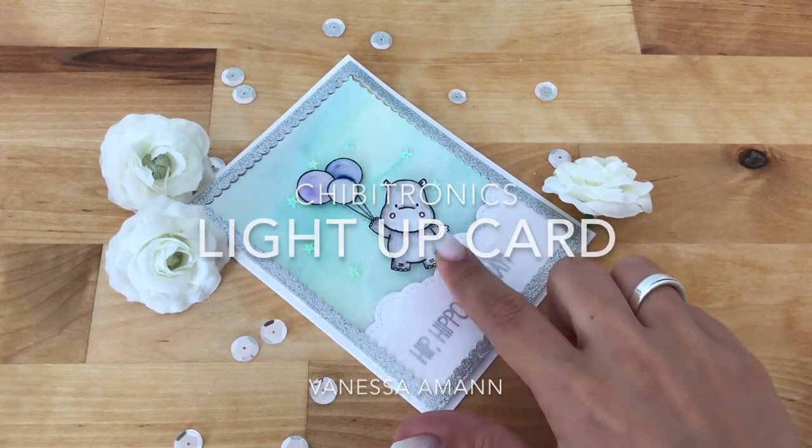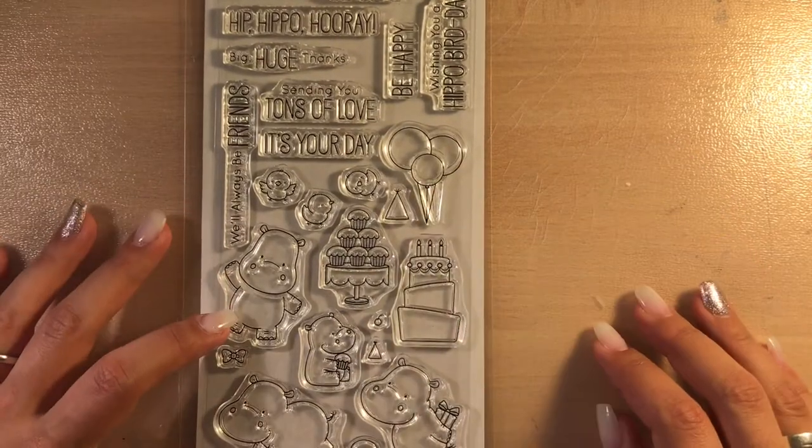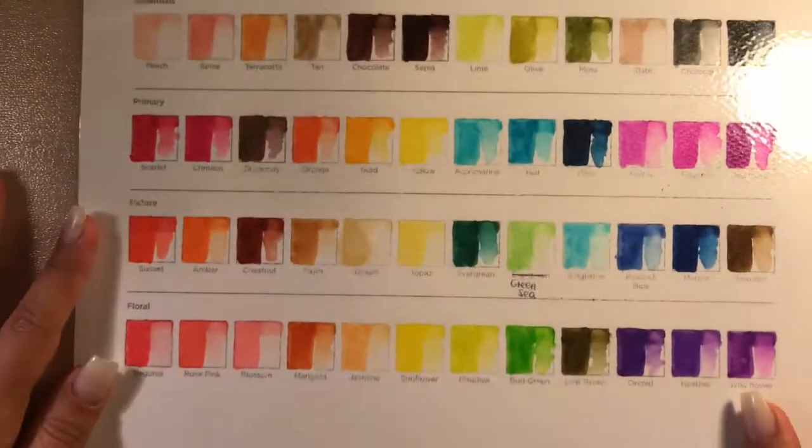Hello friends! Today I'm back with another tutorial for Chibitronics. Today I'm using my favorite things Happy Hippo and my Spectrum Noir's Aqua Pans.